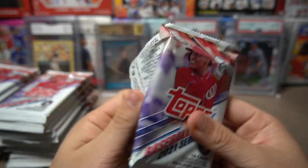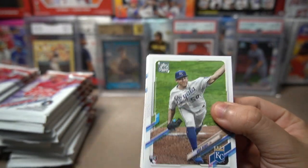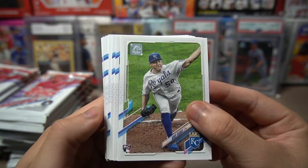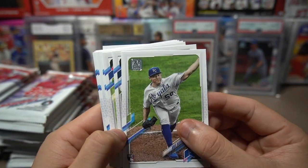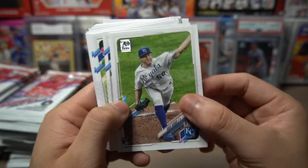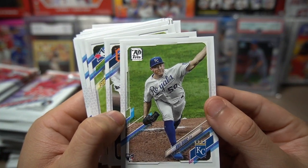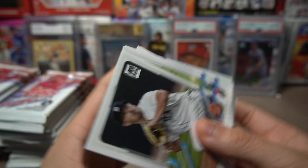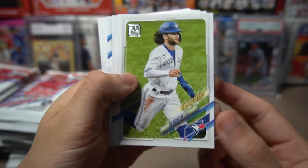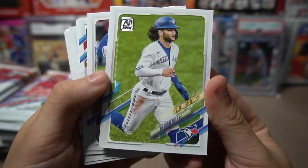A lot of people have complained about the design of 2021 Topps Series One, but I kind of like it. It looks very modern, and I like how they brought back the white borders — I didn't like when they expanded the profile pictures all the way to the corners. Leading things off we have a Chris Bubic rookie card from the Kansas City Royals, and a Future Stars card of Bo Bichette — he might be on our Diamond Dynasty team. That's a really cool photo.